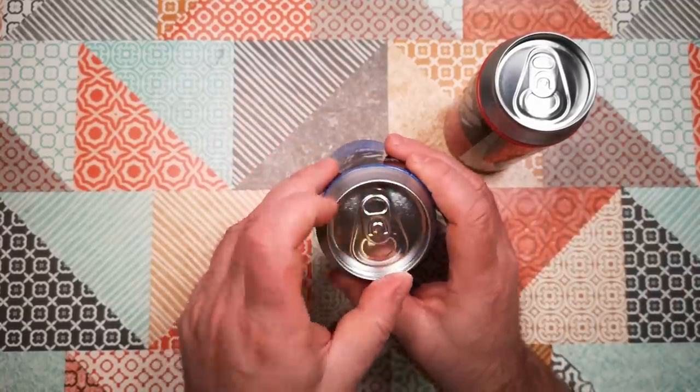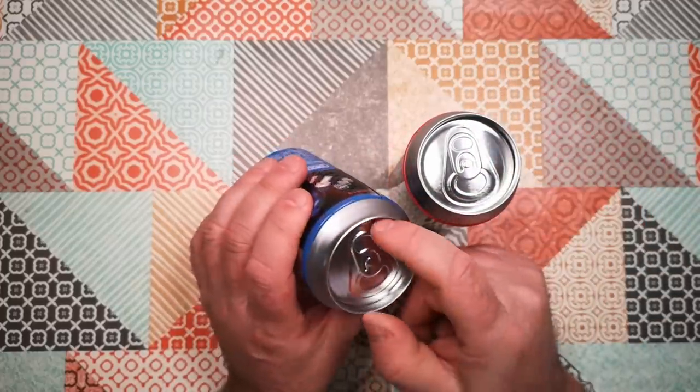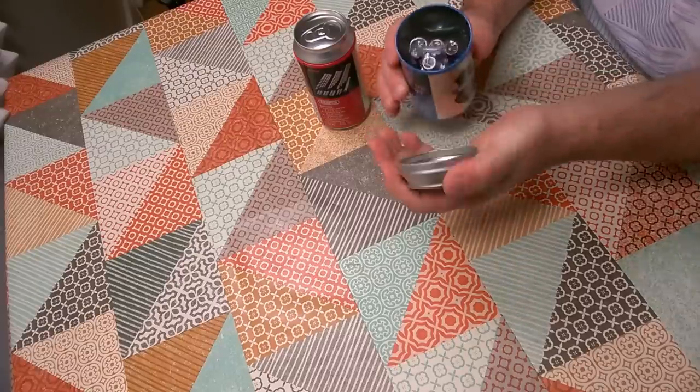It's not actually a pull-tab can — I know that's going to be a huge disappointment for some of you. It's also not something I'm going to use a can opener on, because all you really need to do is just pop off the top here.